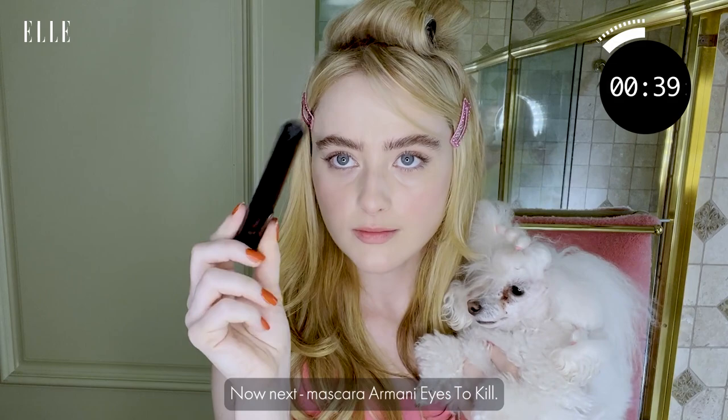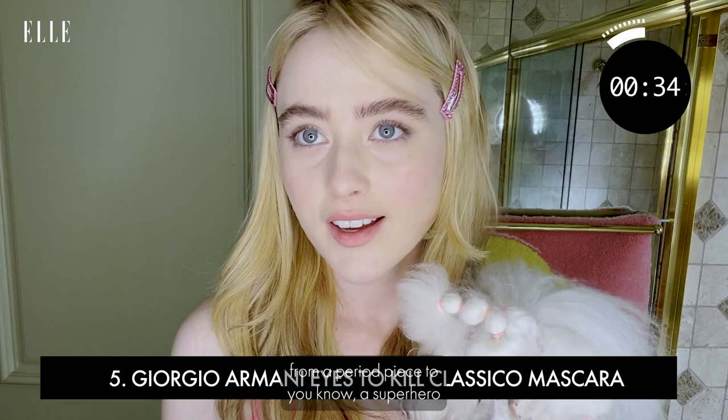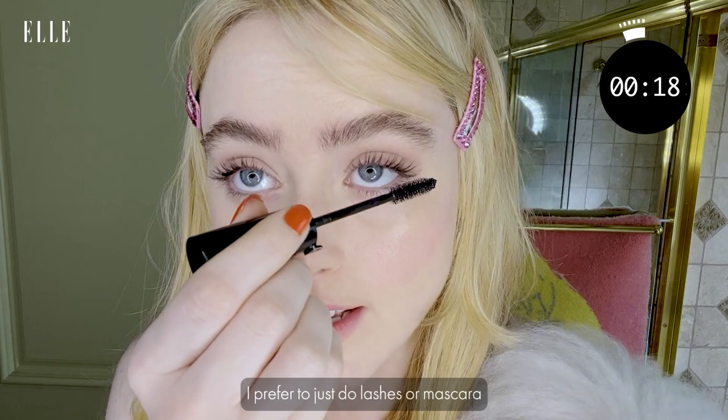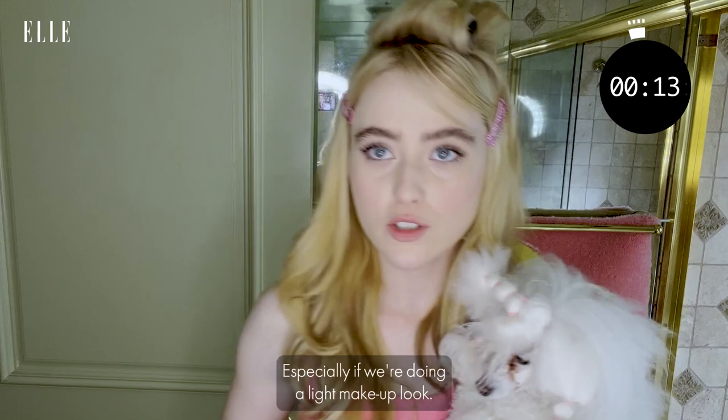I use this on every movie, from a period piece to a superhero flick or a comedy, because you can make it as thick or as light as you want. I prefer to just do mascara kind of on the ends to elongate the eye, especially for a light makeup look. It's like it's barely there — nobody needs to know.